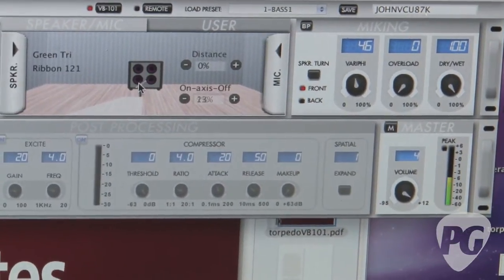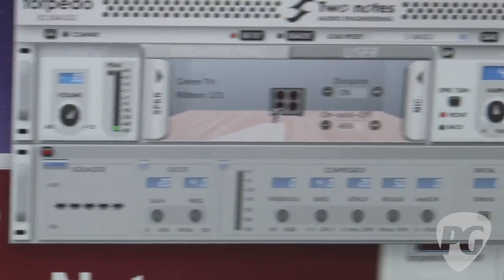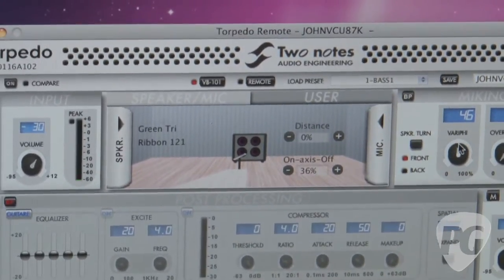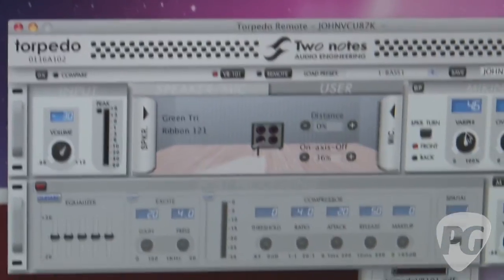Now we can move the microphone around — either along the axis — and then we have a parameter called Verify, which allows us to set the effect of having multiple microphones on the same cabinet.